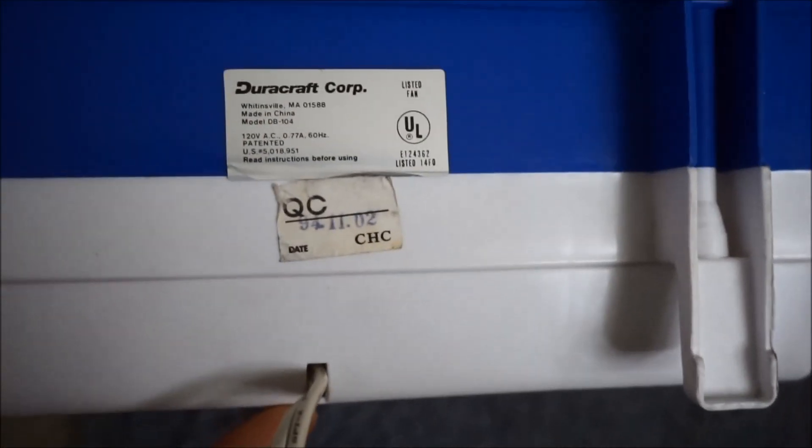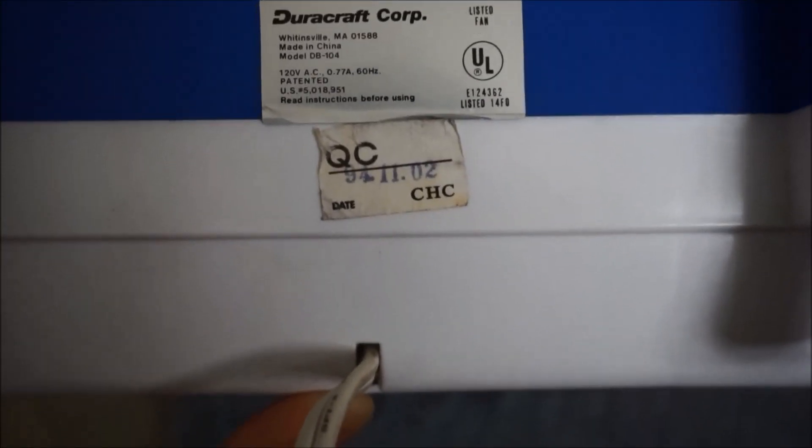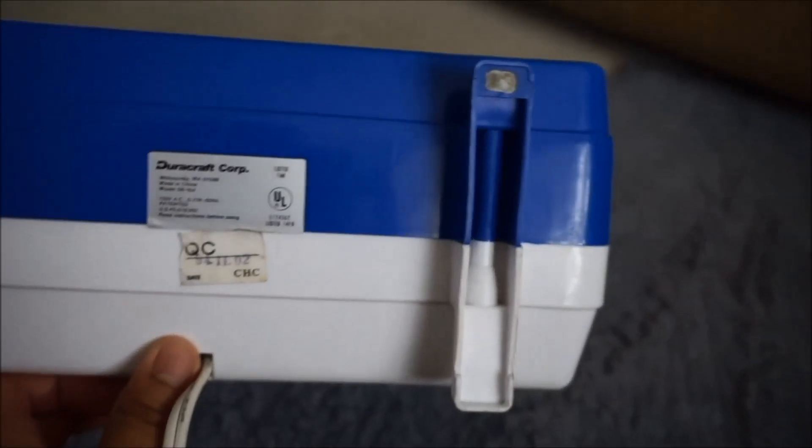Here's the underside. As you can see, it's dated 1994 — UL-listed, Duracraft Corporation. The model number is DB104. This is from the earlier years of the Duracraft brand.